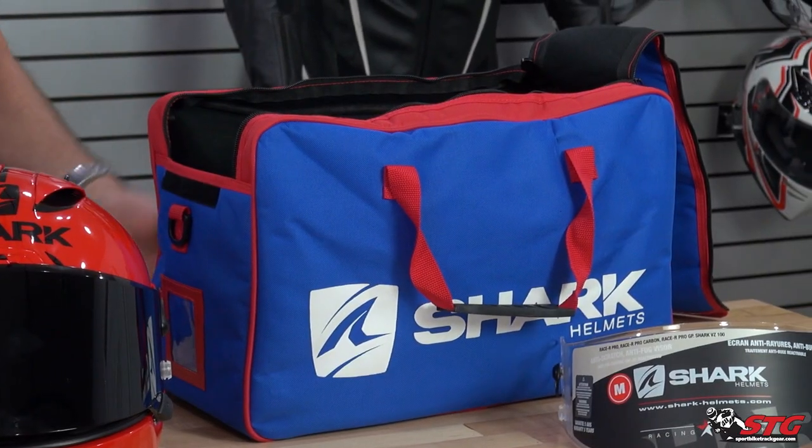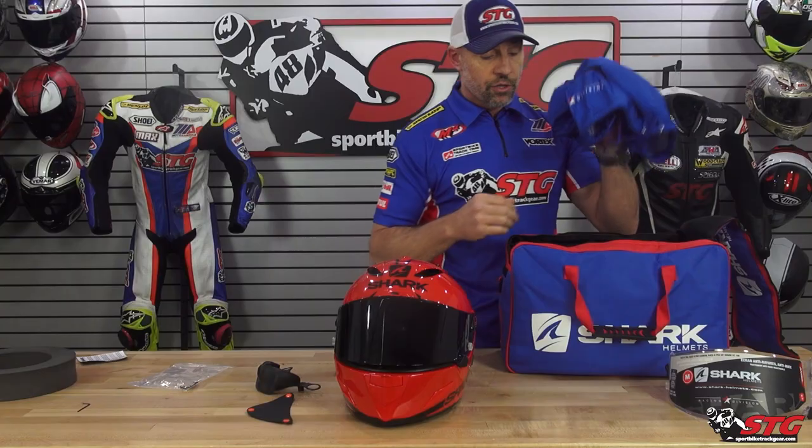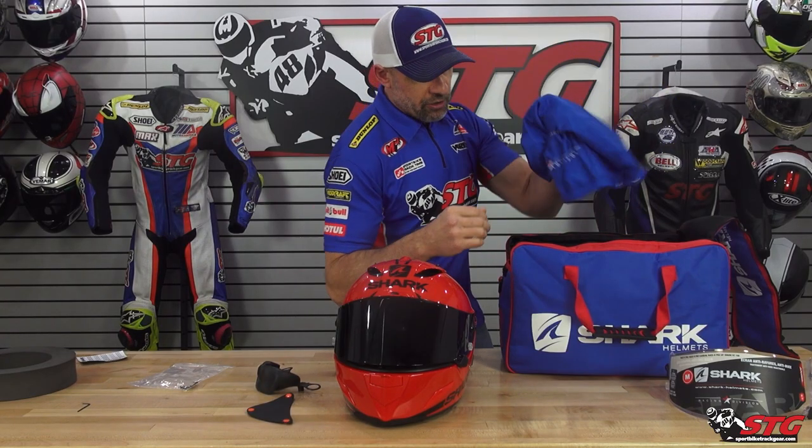Look at this helmet bag — that is included with this helmet. This thing is primo, man. Super nice. Still includes the helmet sock.